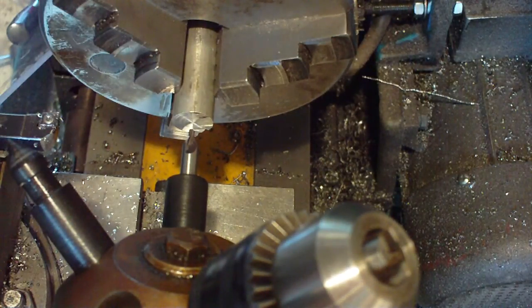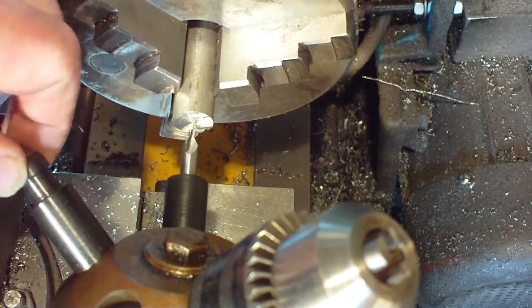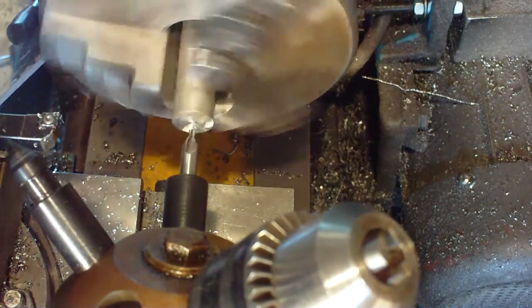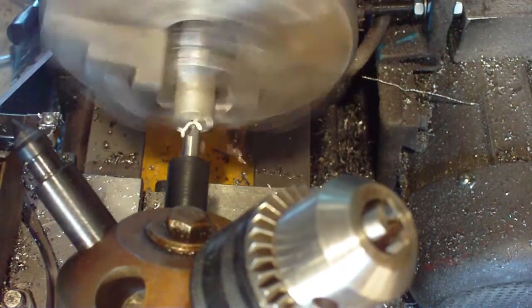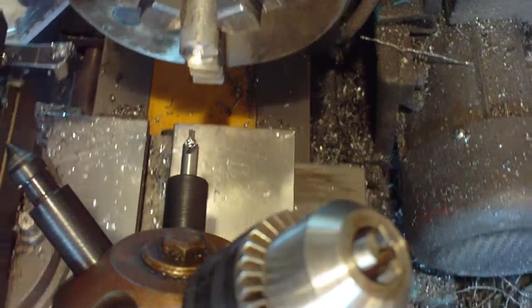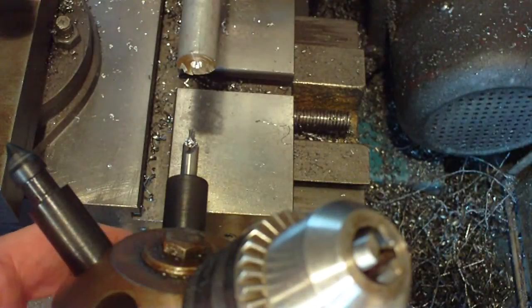If we were doing this without this turret, each time we wanted to do a different action we'd have to take it out of the tailstock, change it over, put another little live center or the big chuck or whatever. Here we don't have to, because it's all there already. So what we can do is get that rotating - okay, center drill.